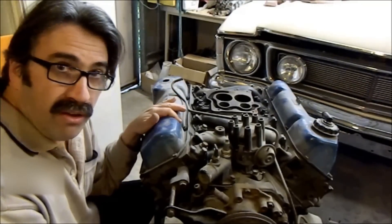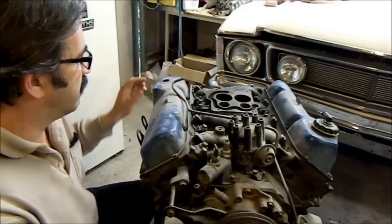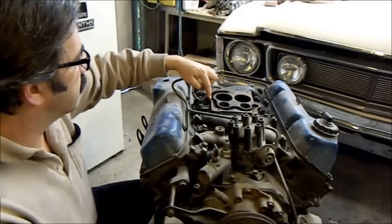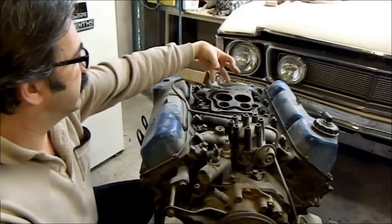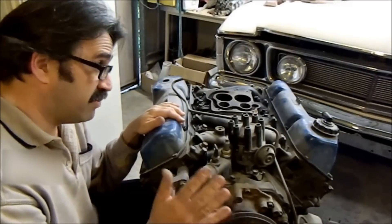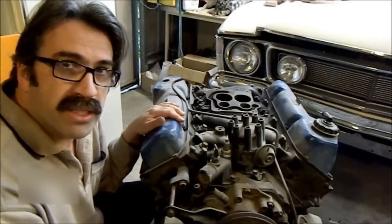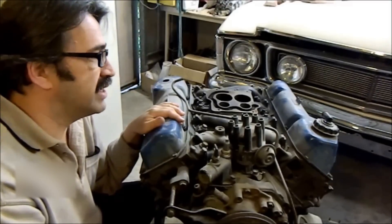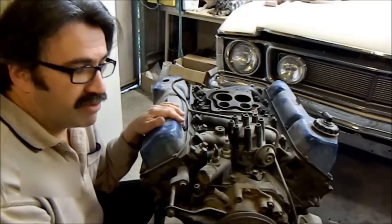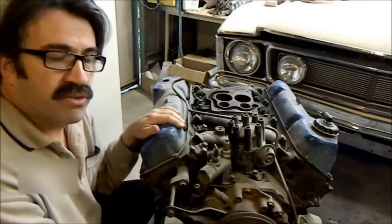In July 1976 they introduced exhaust gas recirculation. The heads were changed slightly — exhaust is ported up through the head, comes through holes into an EGR valve and is re-burnt into the engine. The problem with all of this — the valve timing retard and the EGR — is it makes the engine less efficient. Fuel economy went down 10 to 15 percent and power output was also down. So in the XC range they introduced the Carter Thermo-Quad, a big four-barrel carburettor, to try and counteract that.